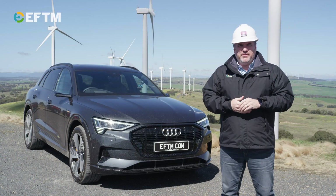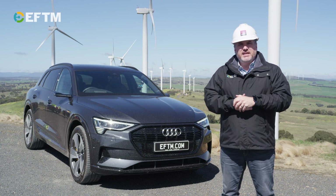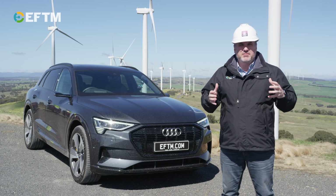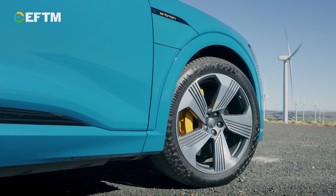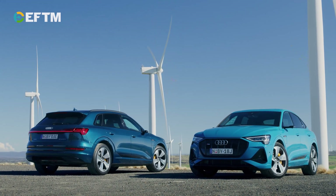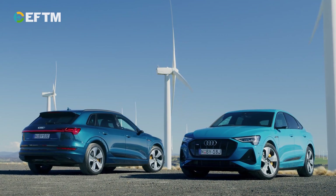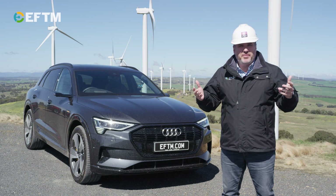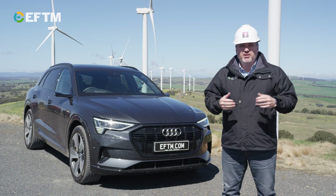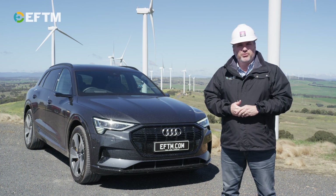You might wonder why you'd stop at a wind farm when reviewing a car — well, obviously it's an electric car, all green. But it's more than that for Audi. This is the source of Audi Australia's green energy from 2021 onwards. As a company, they've made a commitment to have green energy powering their business. As an owner of an Audi e-tron, you get six years ChargeFox access at public chargers, including ultra-fast chargers, all powered by green energy. The only missing link for the average owner is how you charge at home — you either have solar panels, or you're not quite green at home, but you can get green energy credits as well.